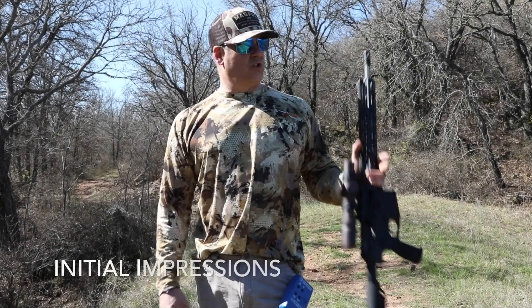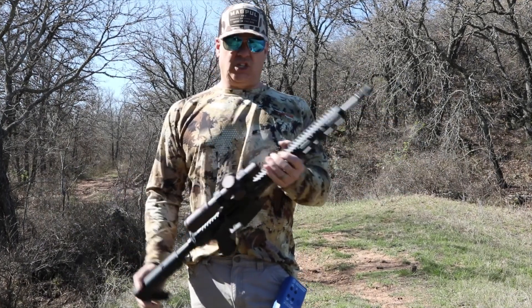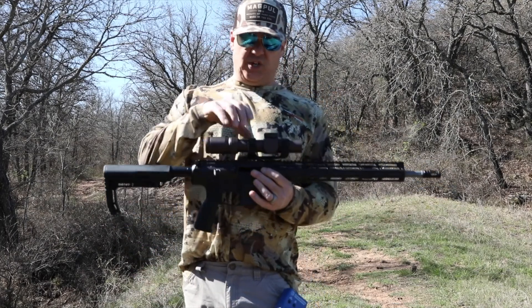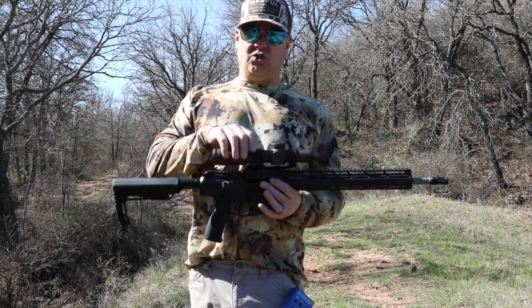What is up? So just quick shooting impressions. This is the V7 Harbinger 308, 16 inch barrel. What I've done on this — I put a Seekens mount and then I've got a Vortex Razor 1-10 Gen 3 optic.